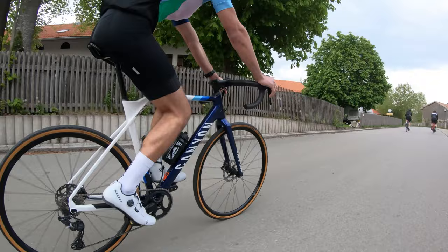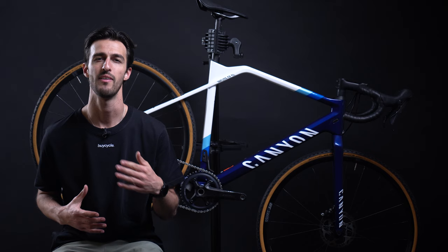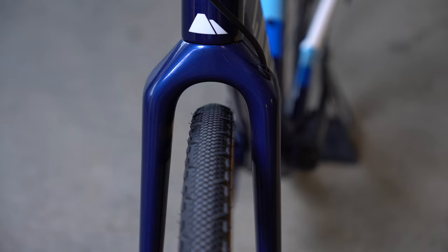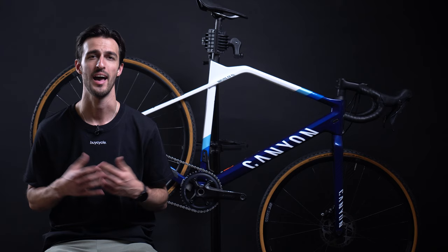Additionally, the bike's wider 33 millimeter Schwalbe X1 all-round tires provide added cushioning, enhancing comfort and grip on rougher surfaces. And if you need even more comfort, you can mount up to a 38 millimeter wide tire and even run the wheels tubeless. Lastly, the fancy looking kink in the top tube makes it easier to carry your bike on your shoulder, either in a cyclocross race or up the stairs to your apartment, and it also allows the saddle to flex more to provide more comfort over bumpy terrain.